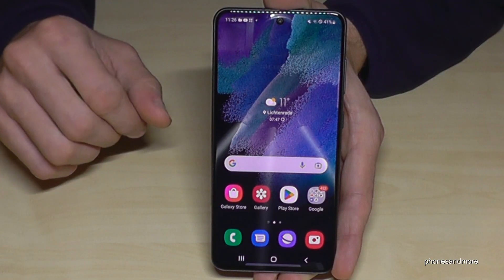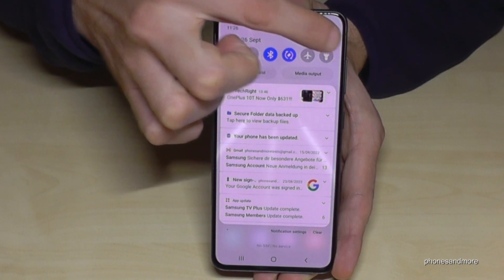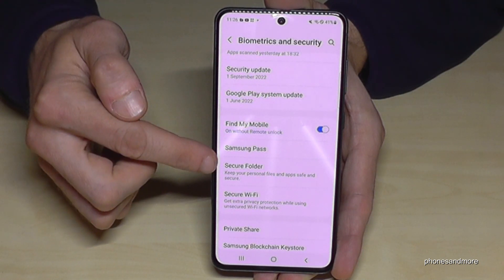Let me show you what I mean. For that, just scroll down here, go to the symbol for the settings, then scroll down to the point Biometrics and Security. And here you have the point Secure Folder.